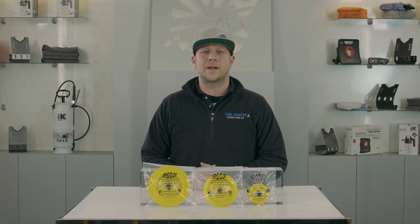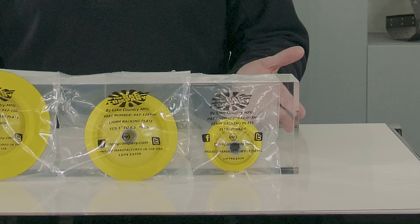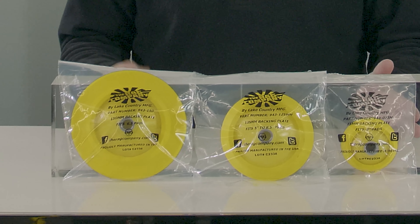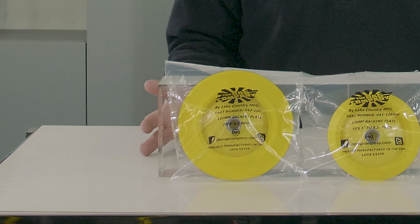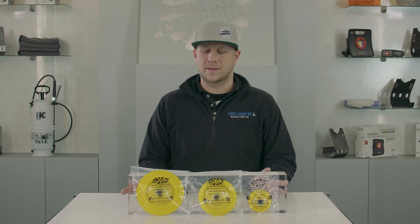It's David Patterson here with Lake Country Manufacturing, and today we're going to be talking about our urethane rotary backing plates. We offer these backing plates in a variety of sizes from three inch all the way to seven inch to fit any of your rotary pads. These backing plates are universal and fit any rotary machine on the market in the United States.